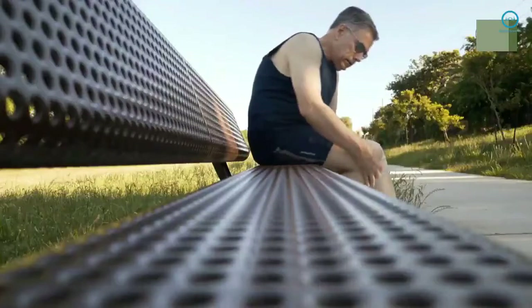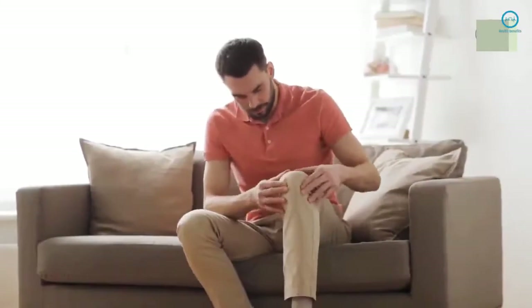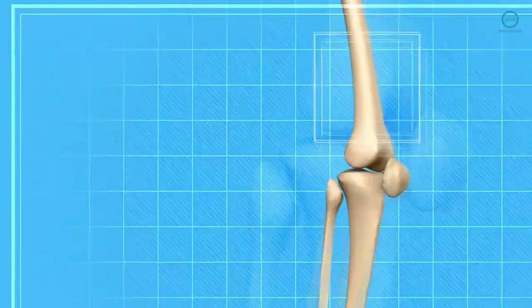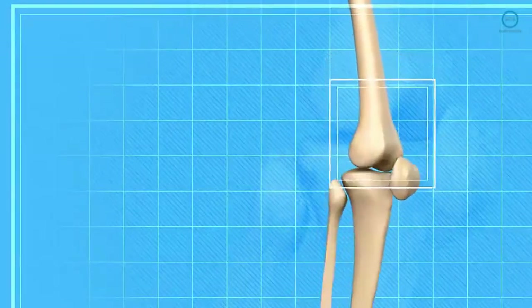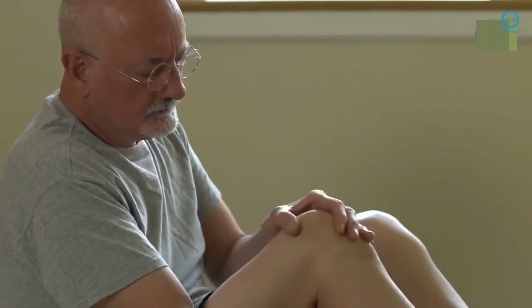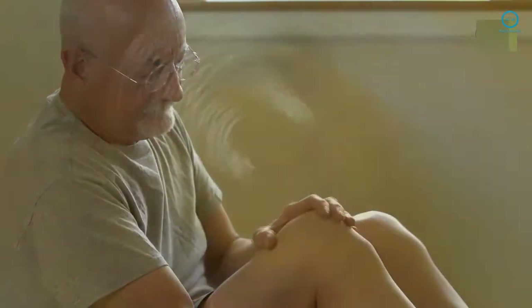Do you have knee pain? It's one of the most common problems today, and it's not for nothing. During the day, we are constantly walking, running, going up and down the stairs, and our knees have a big responsibility for our mobility. In today's video, we will show you three spices that can be very useful to treat knee pain and also joint pain.